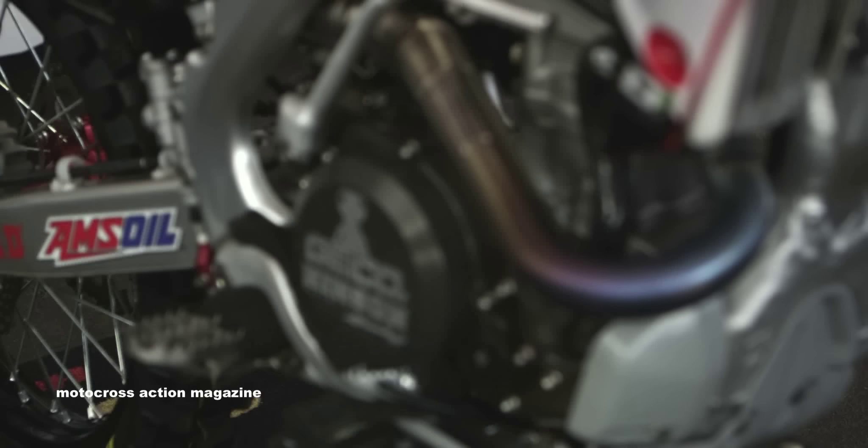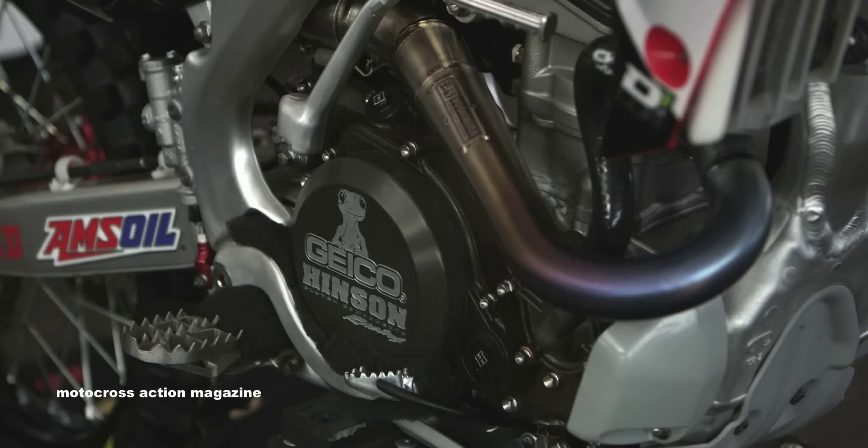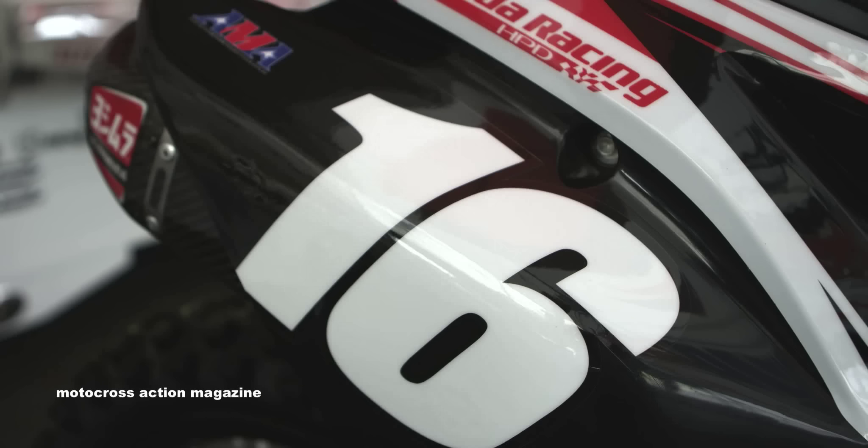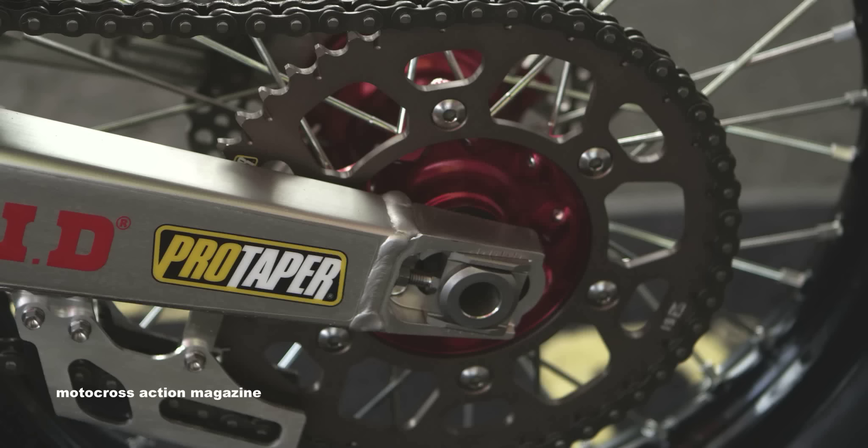The engine package is done in-house with our lead mechanic, Christian Kibbe. He does all the R&D with the engine and tests with the guys. For gearing, we're running ProTaper — it's a 13/51 sprocket combination right now, which is slightly bigger from stock.